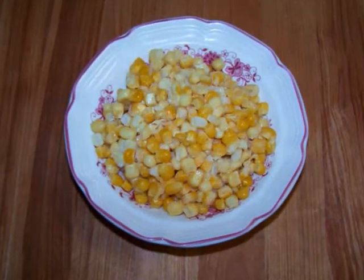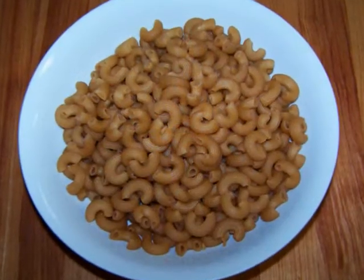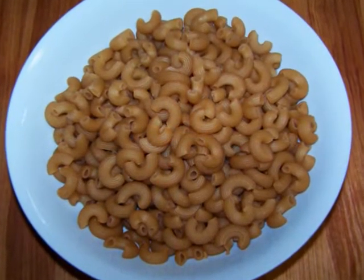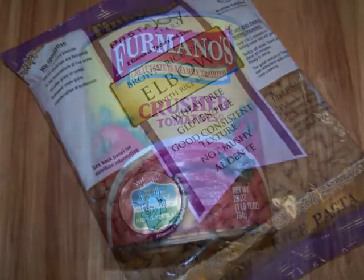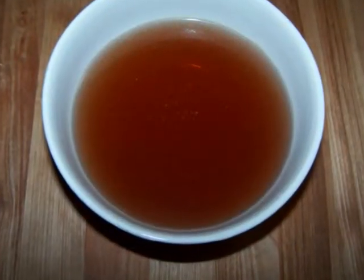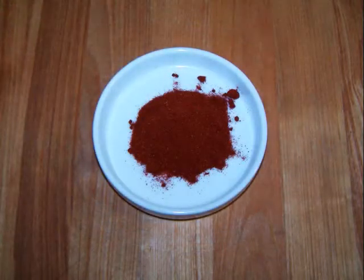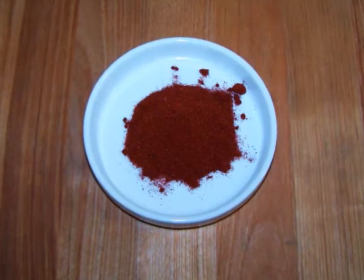We'll also need one cup of frozen corn, ten ounces of gluten free elbow macaroni — that's about two thirds of a one pound bag — one 20 ounce can of crushed tomatoes, one cup of gluten free beef broth, and one tablespoon of smoked paprika. If you have Hungarian paprika, that's even better.